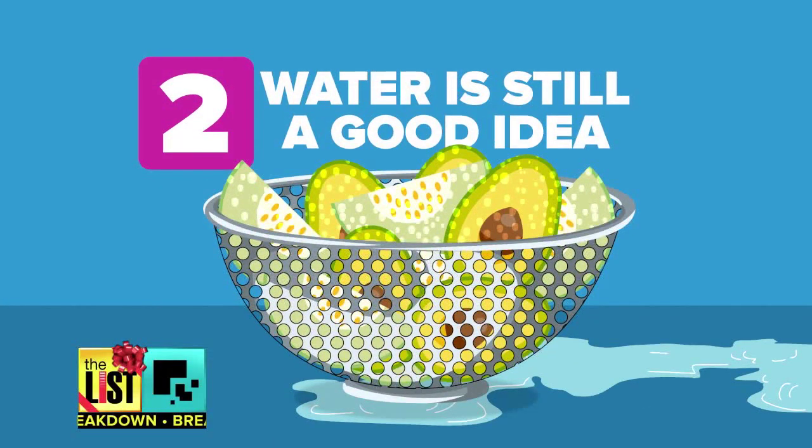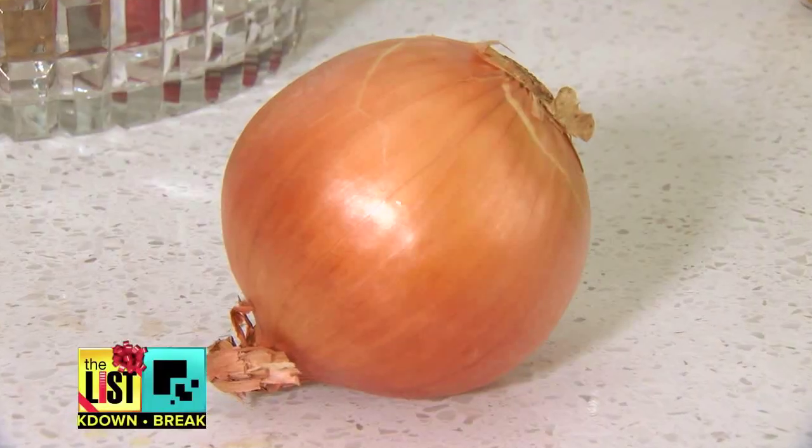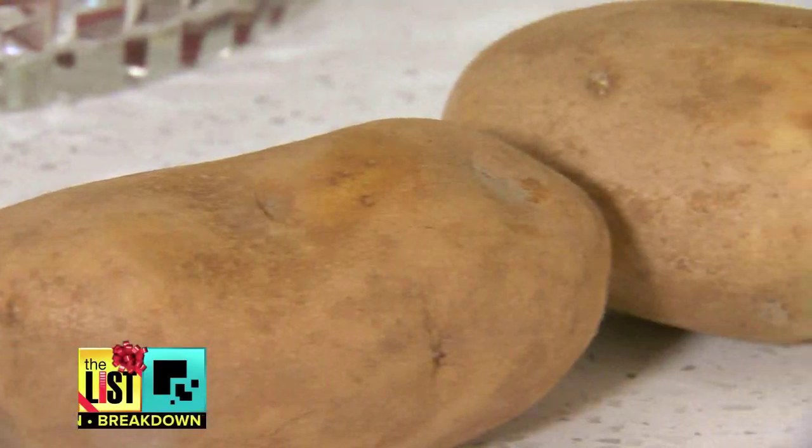Next, even if you're removing the skin from your fruits and veggies, run it under the water real quick — it's still a good idea. People have suggested you need to do a little bit of washing because residues could still get on the knife that you're peeling it with.